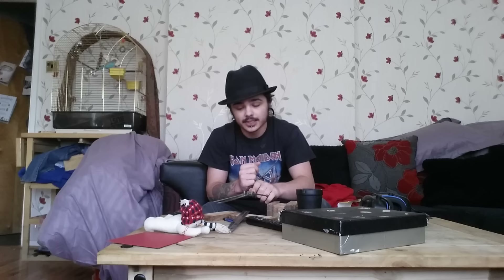Hey guys, what's going on? It's Josh. I'm back here. I know it's been some time, so I apologise. A lot of stuff has been going on rather than not getting to it. I apologise for being off for quite a while. But as you already know, I have a passion for woodworking as well.